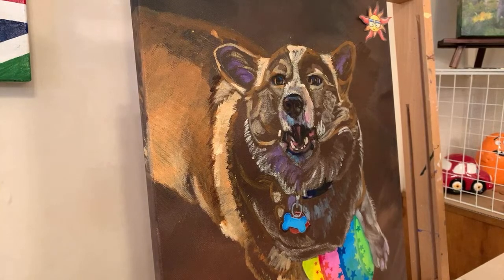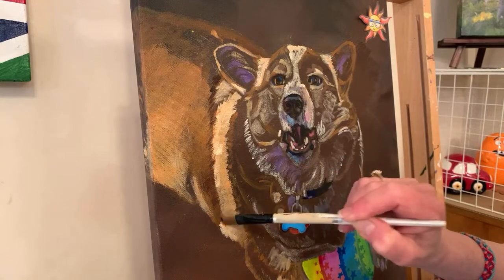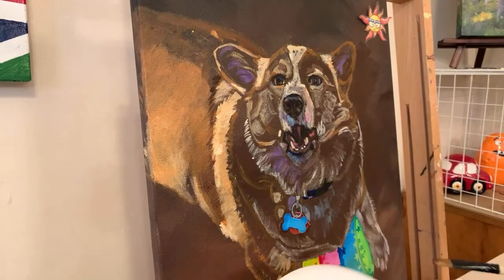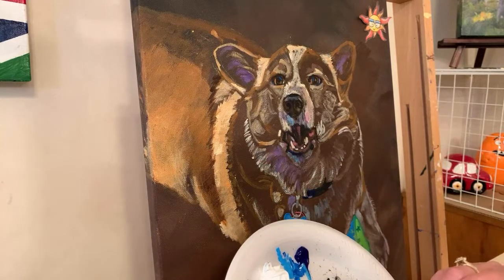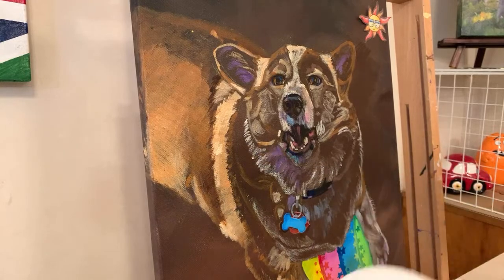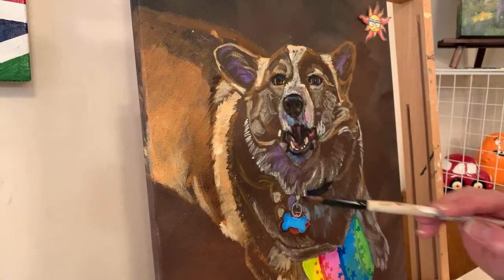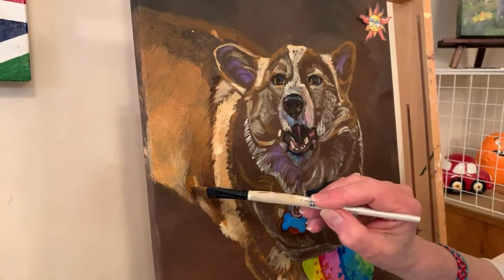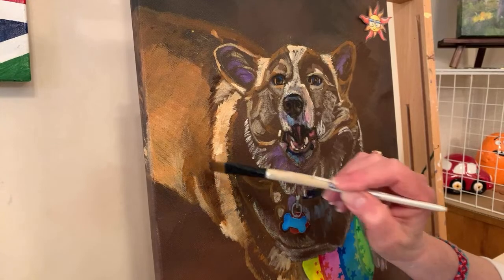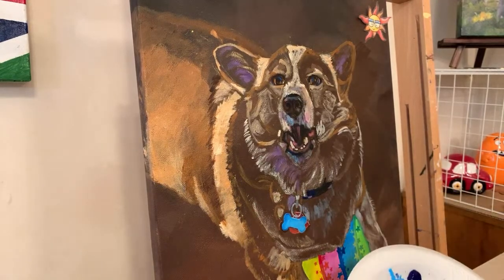Emily and I used to work at a paint your own pottery place. You'd pick up the bisque - bisque has already been fired once - you can paint it, leave it, we'd fire it and people come pick it up. I started that sometime after 2008 because the housing market did a number on my graphic design business. Things just shifted - kind of like with the pandemic.